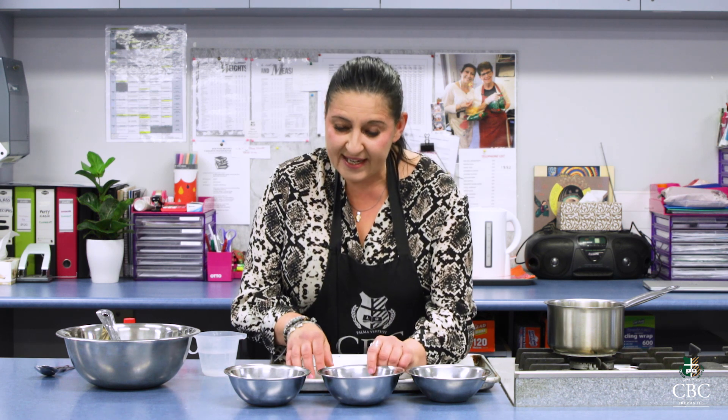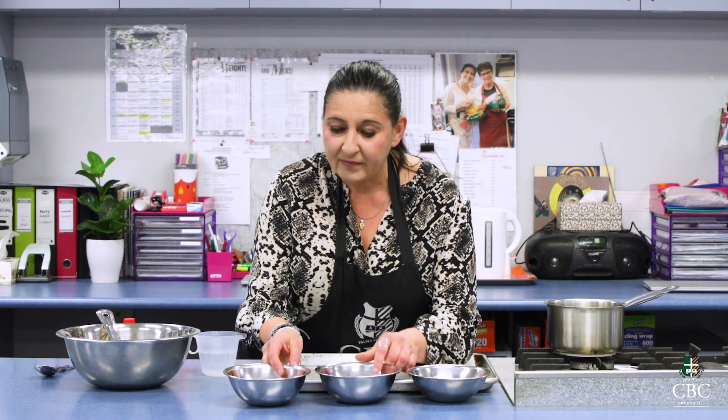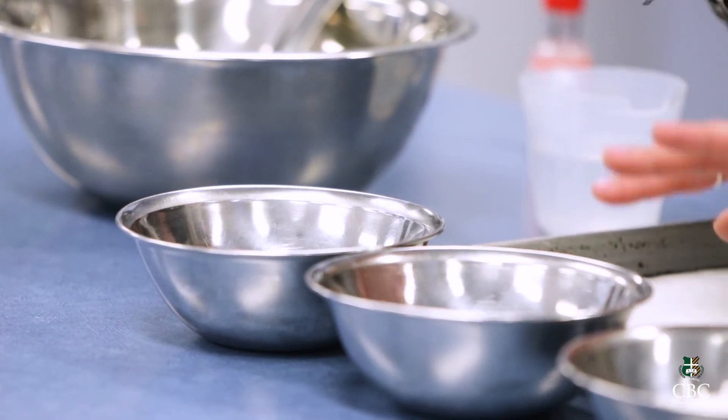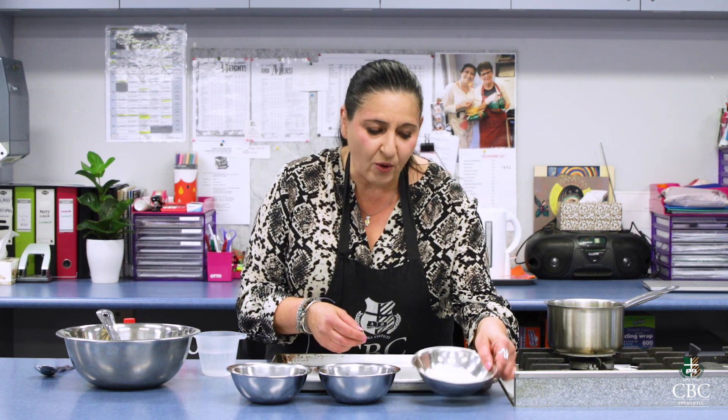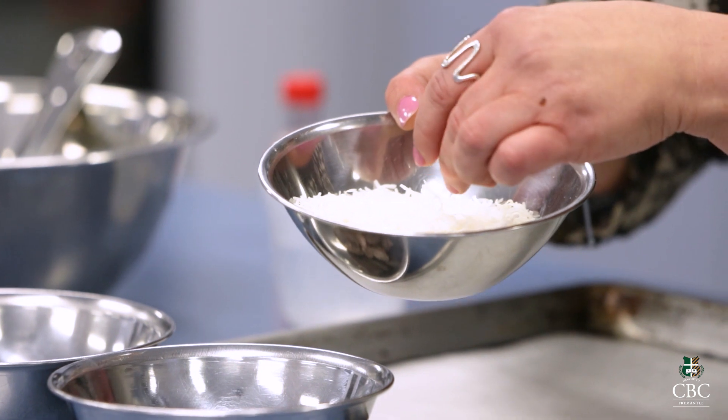Very simple. You just need 100 grams of dark chocolate and 100 grams of milk chocolate — or you can do 200 and 200. The ratio is one to one, so whatever you do of dark, you must do of milk. We've also got shredded coconut here, about two thirds of a cup.